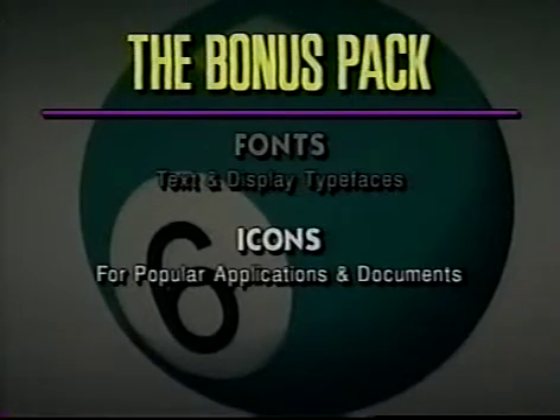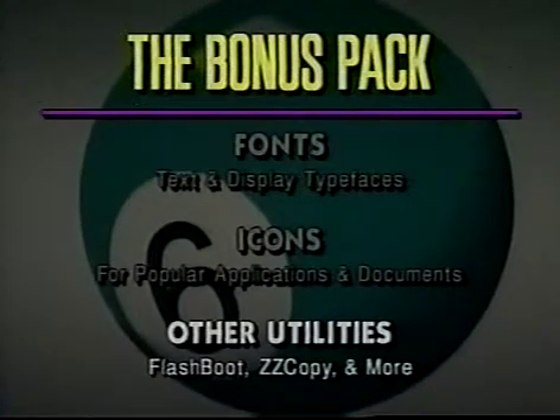And let's not forget the icons. We've thrown in icons for popular applications and their documents, so you can identify all your files at a glance. As if that weren't enough, we also included several other utilities, including Flashboot, ZZCopy, and Font and Icon Editors.